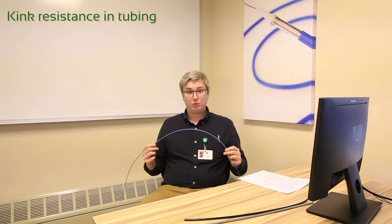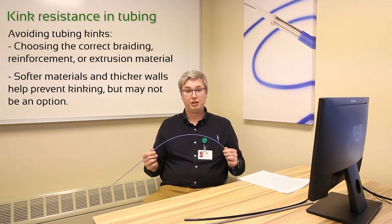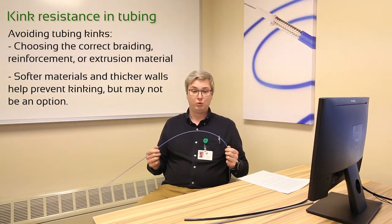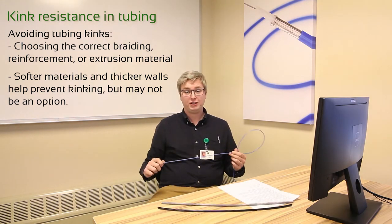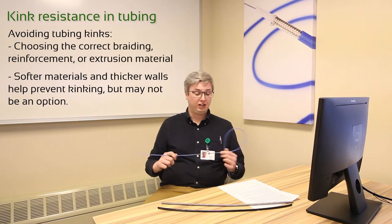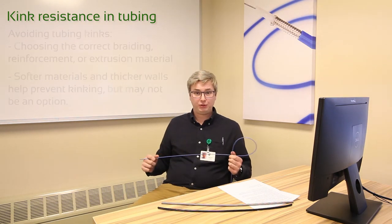This is obviously something everyone wants to avoid, so there are many ways we can control this — either by braid material, reinforcement type, or extrusion material. Generally, softer materials and thicker walls help prevent this, but that's not always an option. Generally, the smaller the tube the better, which is why we offer reinforced tubing.